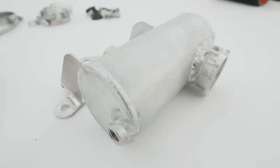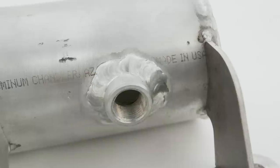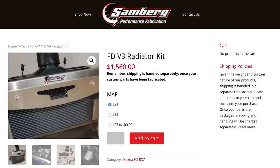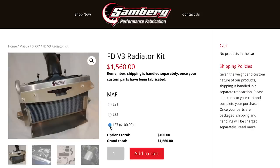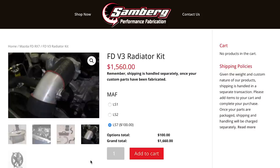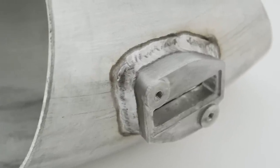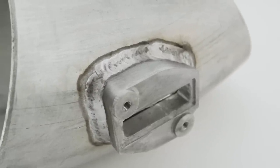The kit also comes with a surge tank. Since the radiator is not the highest point in the cooling system, the surge tank also serves as the fill point for the engine. When you order the radiator and intake kit you need to specify which LS engine you have, because the mass airflow systems differ between engines. In our case we have an LS3, so this is the intake tube we got with the mass airflow bung already welded into it.